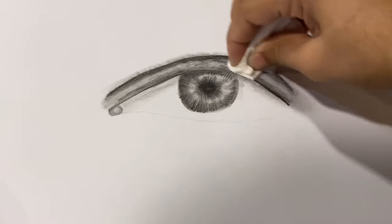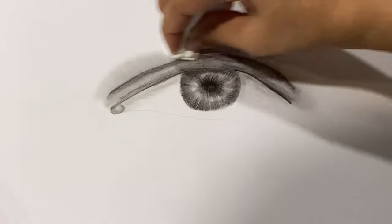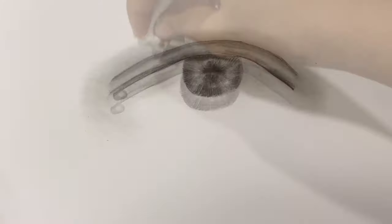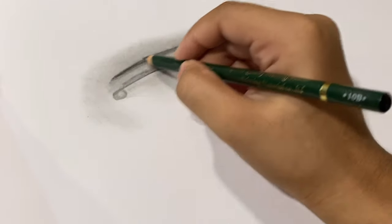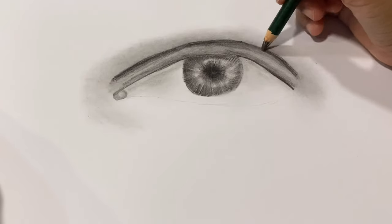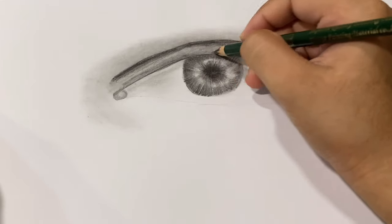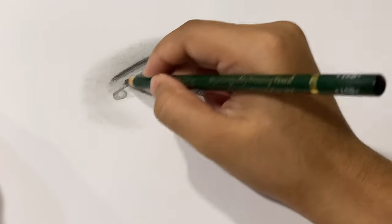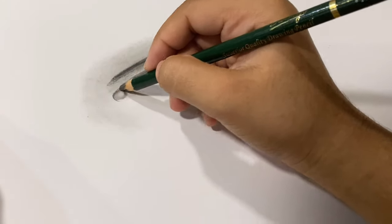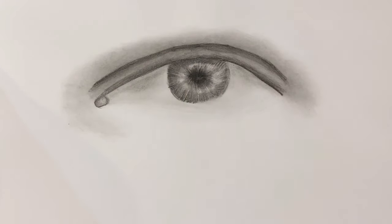Now I'm using a tissue paper for blending everything smooth. Tissue papers are quite helpful while blending large areas like the skin, hair, and nose area. Now I'm again using the tissue paper to blend everything smooth.